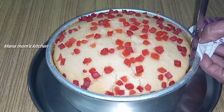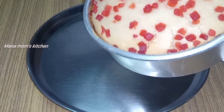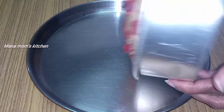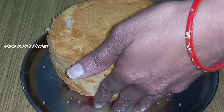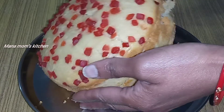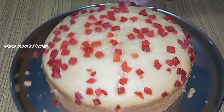Now, let's take a knife. Let's do a little bit more. Let's take a plate and turn it out. It is very soft and perfect — there is a very soft texture.